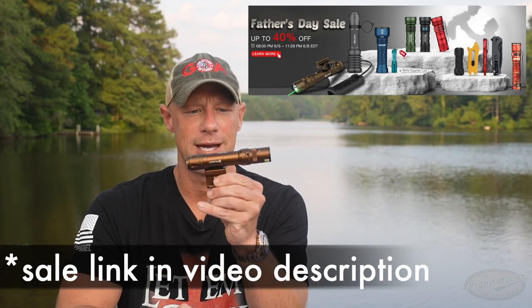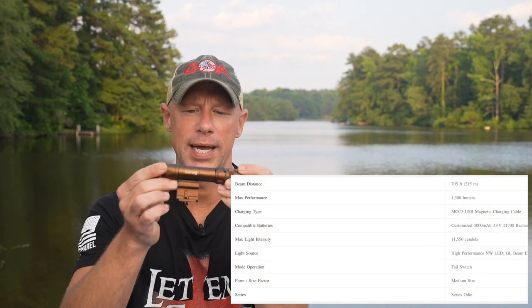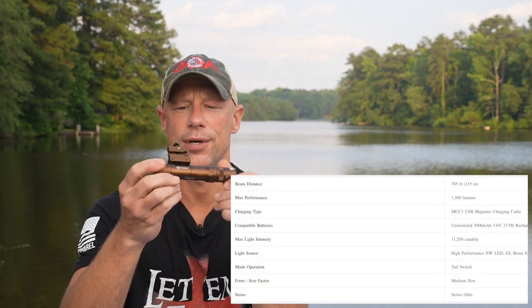First and foremost is this guy right here — this is the Odin GL. The Odin is their weapon light line, and GL stands for green laser. Basically this month it is going to be out in FDE and I believe one other color.